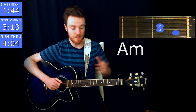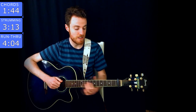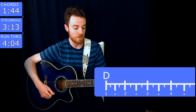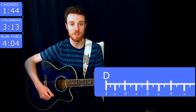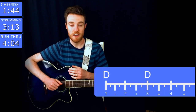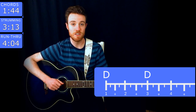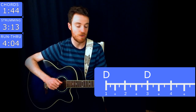Now you know all the chords. The strumming pattern is very simple. For the verses you're just doing a downstroke on the first beat of every measure — so one, two, three, four, one, two, three, four, and so on. For the bridge — the 'I know, you know, we know' part — you're actually just changing the chords on every two beats, and that's when you do a downstroke.